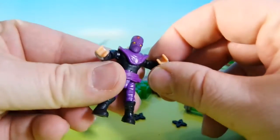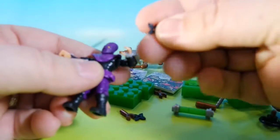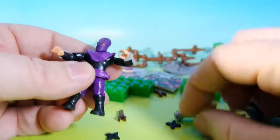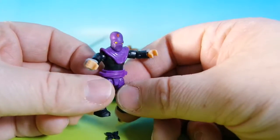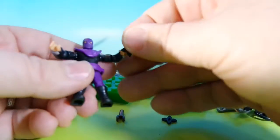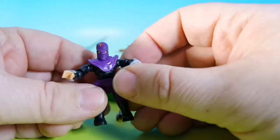Here's our foot soldier. Here's our ninja star. Let's put it in his hand. No, it doesn't fit in his hand. The box shows it can fit in his hand — no, I don't think so. Nice try. You can't even jam it in there somehow. It doesn't fit. Liars.